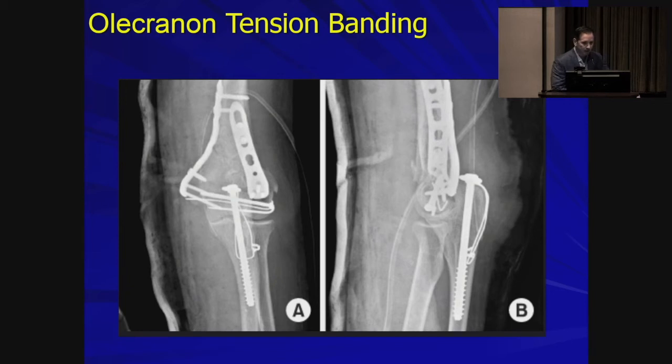Here's an example not using K-wires, but using a cannulated screw with a washer. The tension band wiring is anchored underneath the washer on the compression side of the implant, and then through a drill hole through the ulna for the other loop.